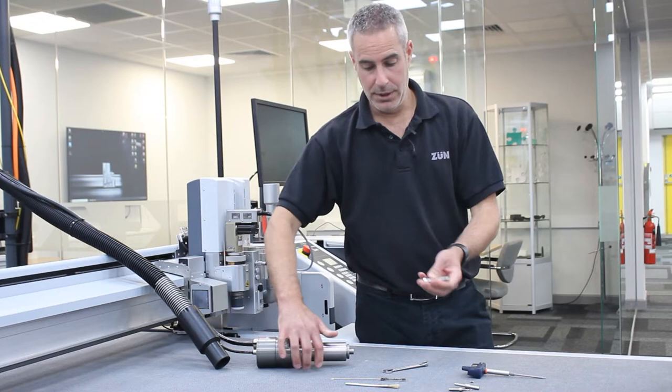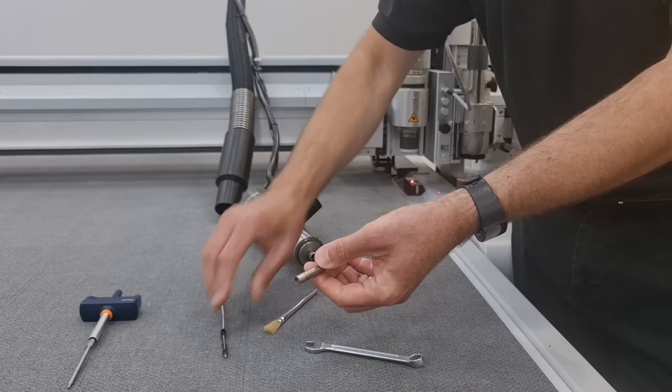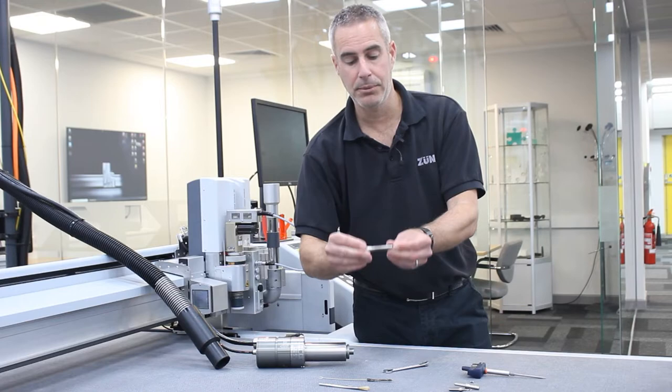Once the collet is removed from the spindle, we can now use the cleaning apparatus supplied to brush off any debris from the inside and the outside of the collet. It's also a good chance to inspect the collet for any damage on the outside. If there is any damage on the outside, we recommend replacing this collet straight away.